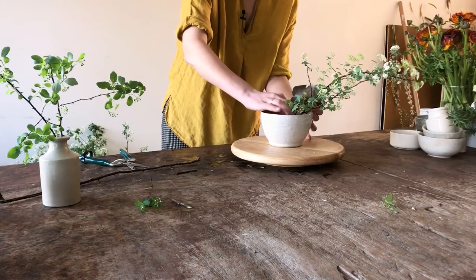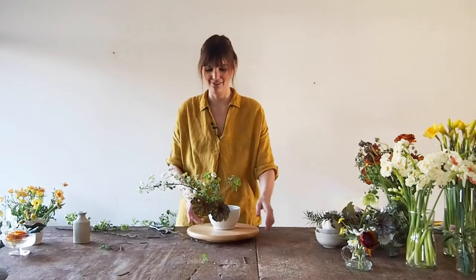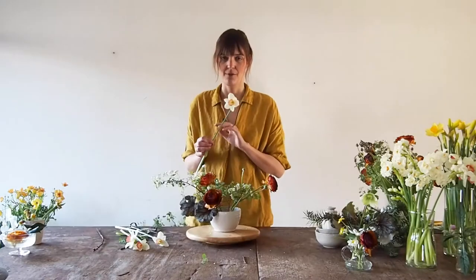Making sure the stem goes all the way down into the flower frog — like a little bed for my flowers to lay in. The sap of the daffodils isn't really good for the other flowers.